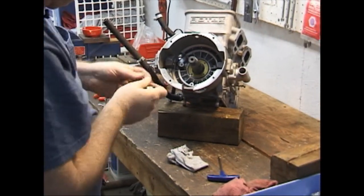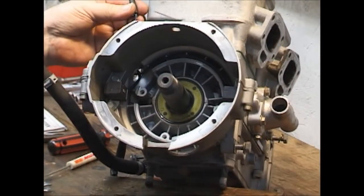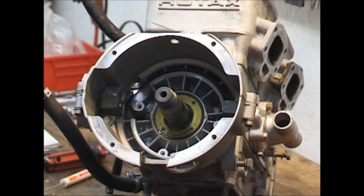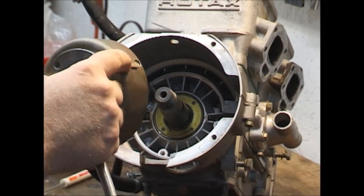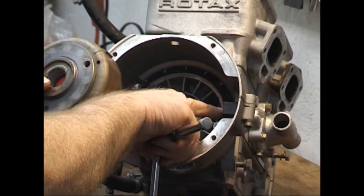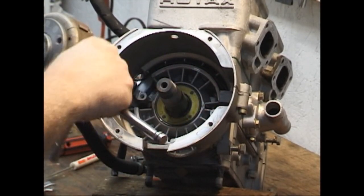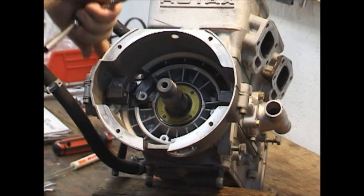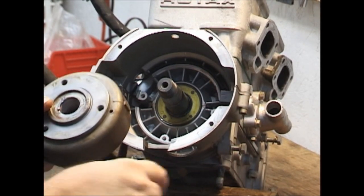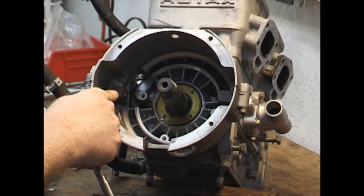The next thing we are going to do is remove the pickup coils. These coils tell it when to fire — they send a charge up to the black box that says it should fire. They do it by having these hunks of steel: as they approach the leading edge and travel past it, there's a magnet in here, and they will generate a small voltage that travels up that coil to the black box and will trigger it to fire. You have one on one side for one of your ignition systems, and one on the other for your redundant ignition system.